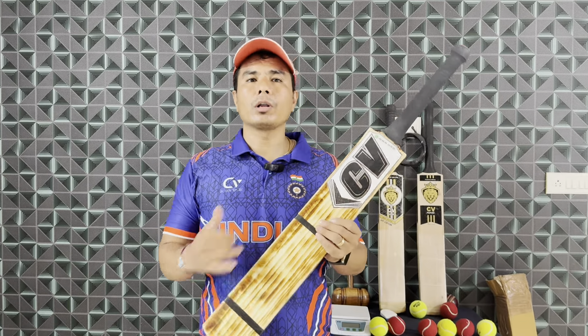If you go to Chavda Vlogs, you will get a lot of things. They have leather bats, non-scoop tennis bats, English Willow bats, leather bats, and Kashmir Willow bats. If you want to buy a team dress or kit, you will get everything for your team. Chavda Vlogs is a one-stop solution for all your cricketing needs — shoes, kit bags, gloves, pads, everything.